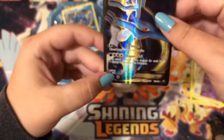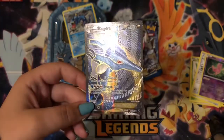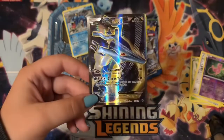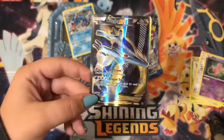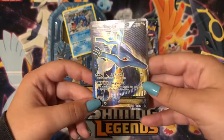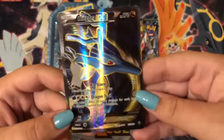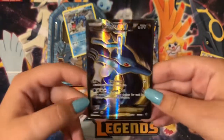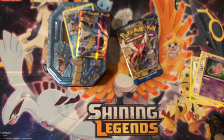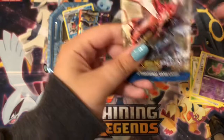Full art! Oh my god, I cannot believe I just pulled this. Look at that — do you see the lines and the texture? Oh my god, that is such a beautiful card. Look at the texture, the lines going across — oh my god, that is so nice! I love it, I'm so happy. Oh my god, first pack magic! Out of a Zygarde pack too — that's amazing!